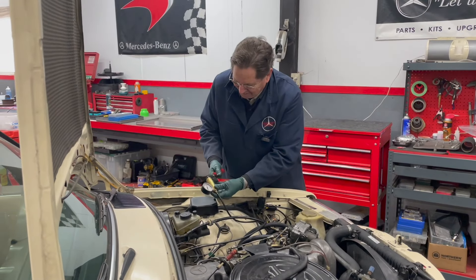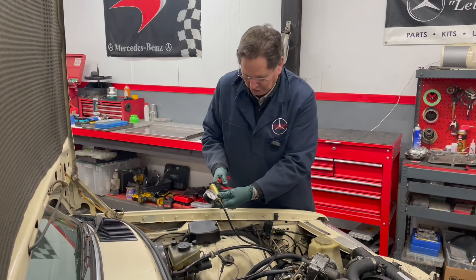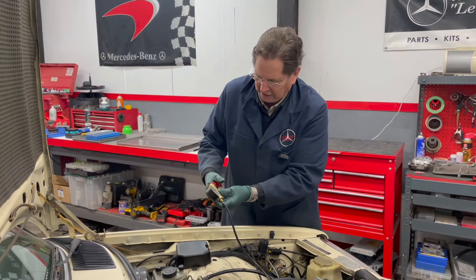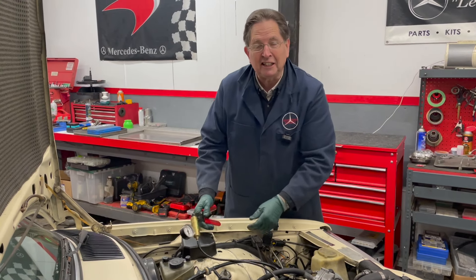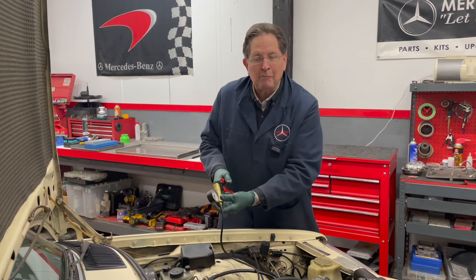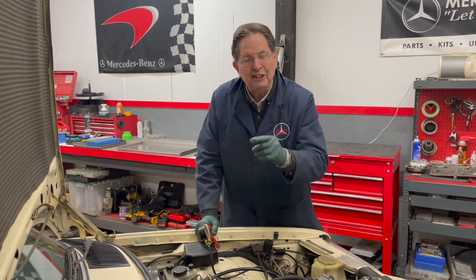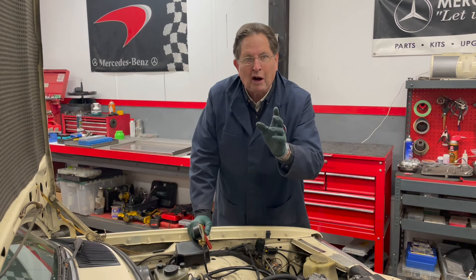Some of you might be able to figure out what I'm doing here, especially if you can see where the vacuum line is connected. I'm trying to pump up vacuum — I'd like to get it up to maybe 10 inches. I'm testing vacuum door locks on this W123 sedan, and it's flashing me back about 14 years to the very first video I did on YouTube, which concerned this same situation — why aren't my vacuum door locks working? I'm going to pull up that video and let you watch it right now.